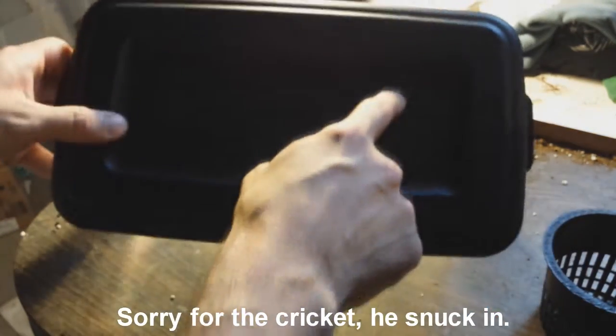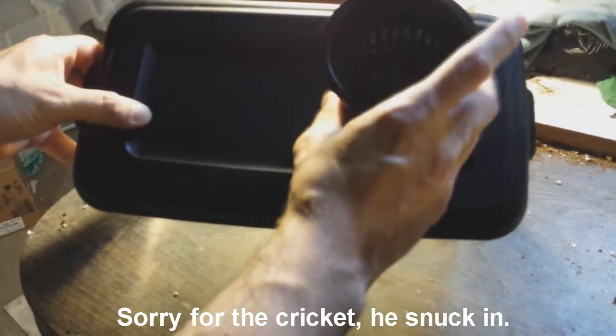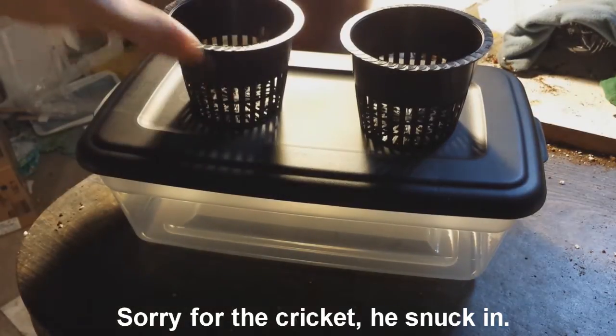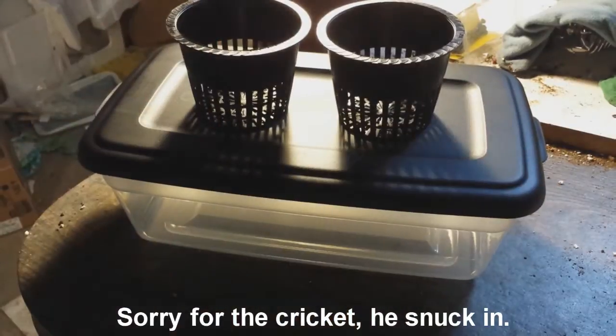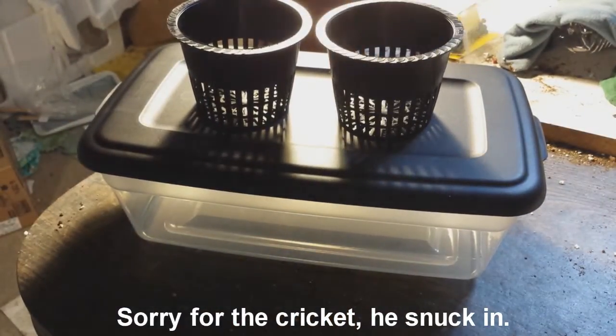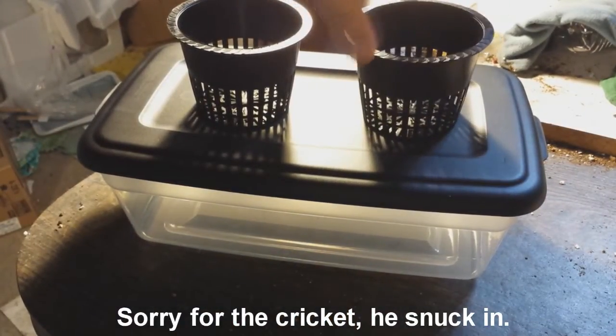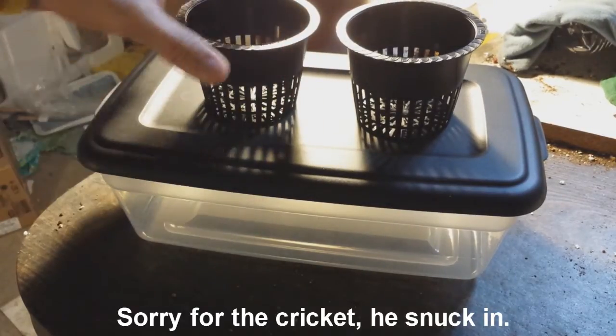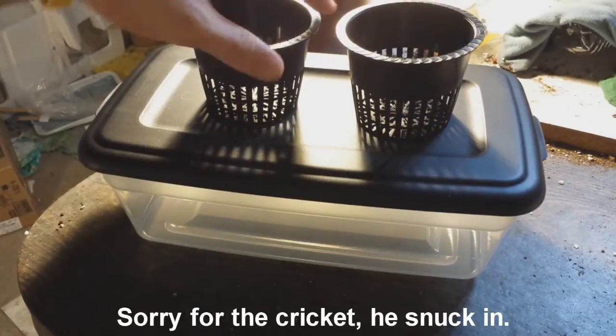What I'm going to do is cut holes in the top for two net pots. I'm using the 3-inch ones just because that's what I have, and like I said they're probably going to be too big, but if I just do a bean seed or something, it'll be fine.